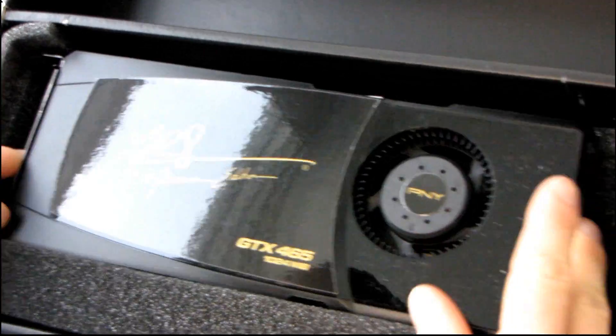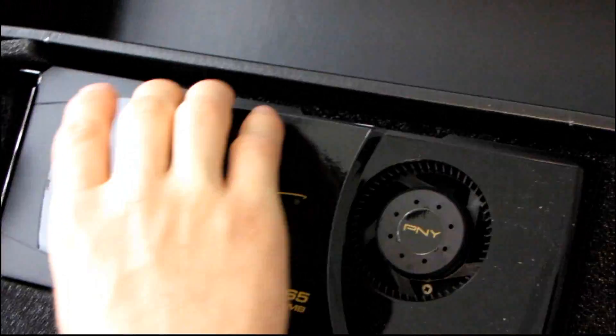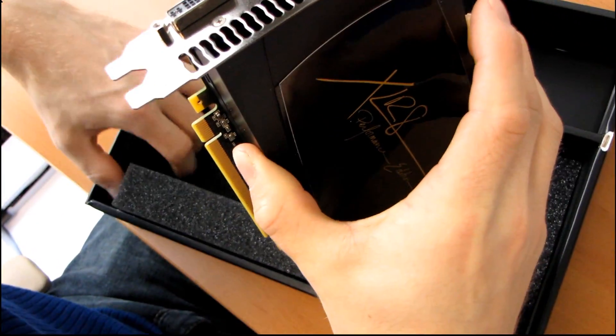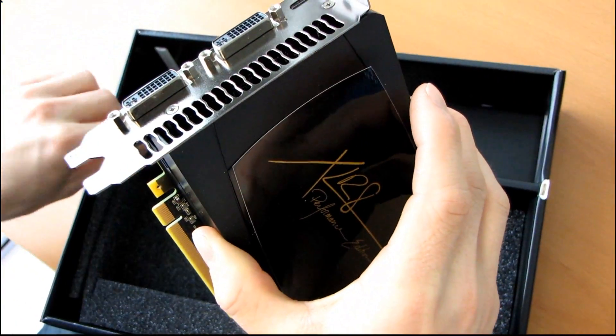The way it's packed is just in little foam pieces — it's sturdy enough, although not exceptional. This was a quick-to-market card, so you don't expect full custom packaging for it.